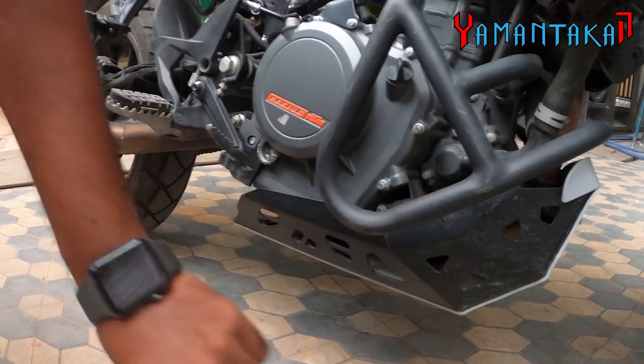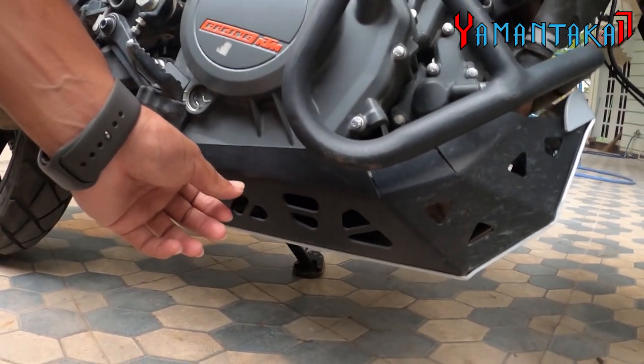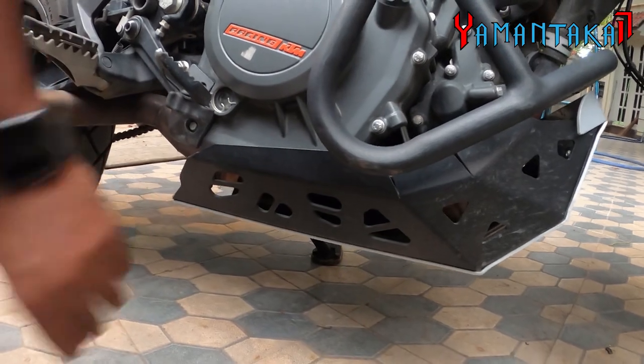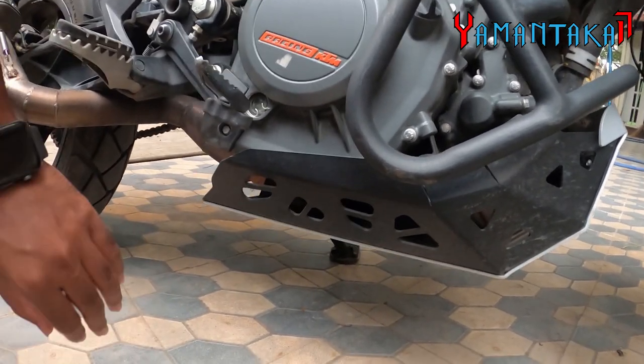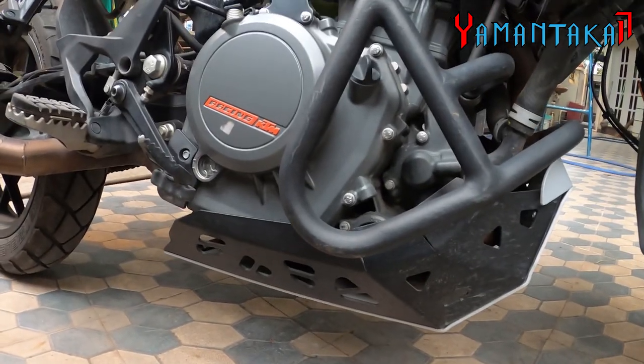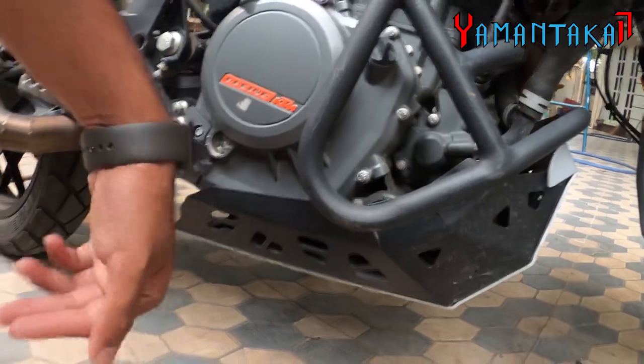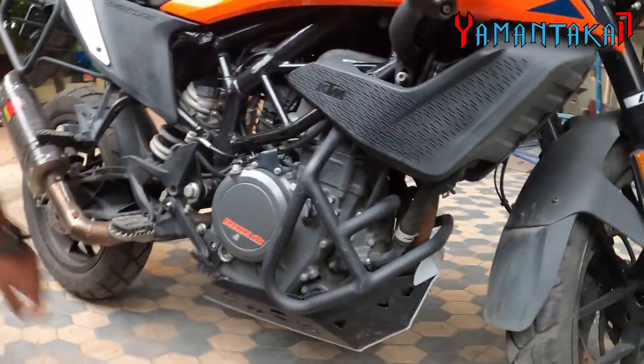For example, if a rock chips into the engine silencer and the engine fluid leaks out, it's a big issue on long rides. So this is a must — you can be carefree while off-roading. Especially for Ladakh tours and everything, this is like mandatory.